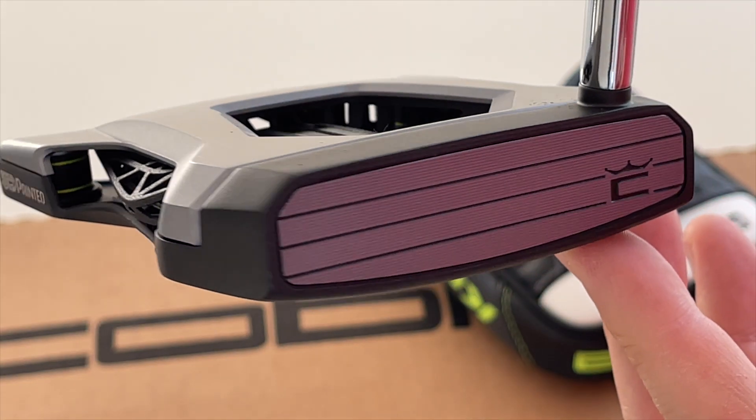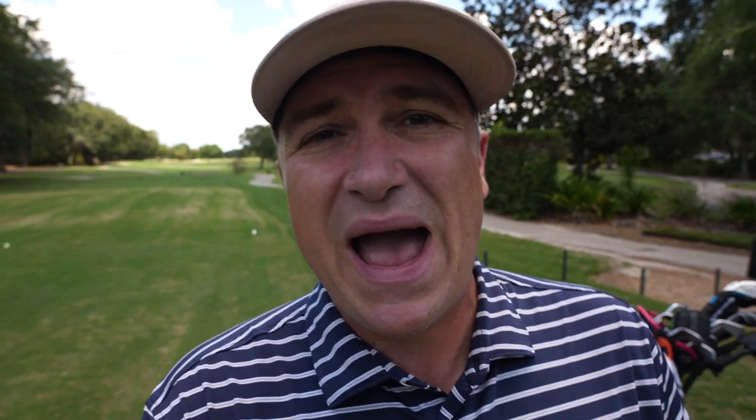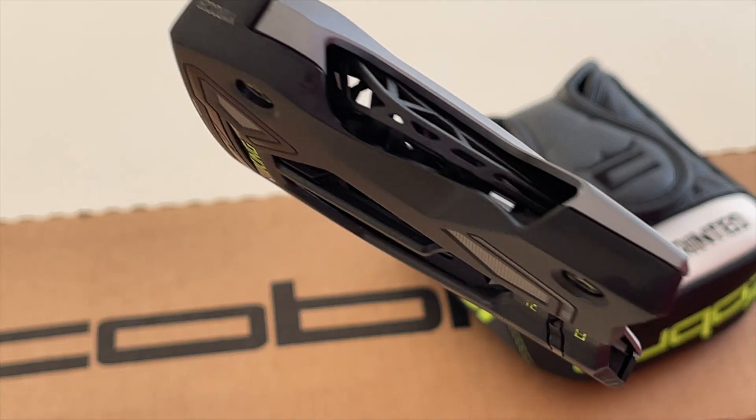We're back out on course here and we're testing something a little different for this channel. It's a putter. It's 3D printed. It has something called SICK face technology. It's got a whole bunch of features packed into it which we're going to explore today on the show.